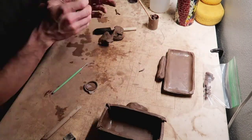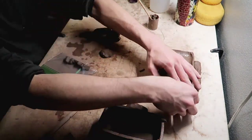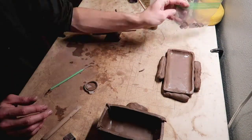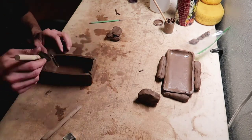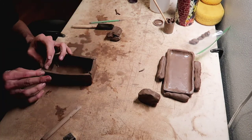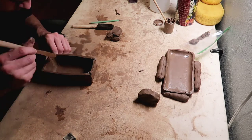Here I'm taking my little snakes and putting them around the bottom of the butter dish so it holds its shape while I go back to the top. And here I'm just blending the corners just like I did a second ago.